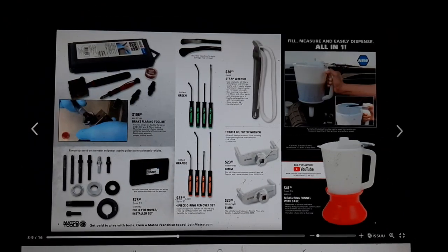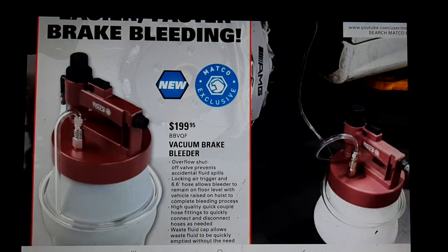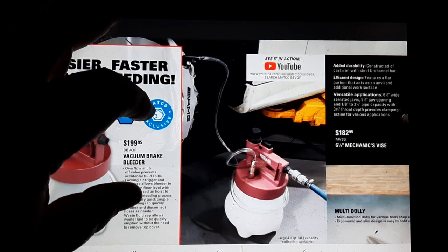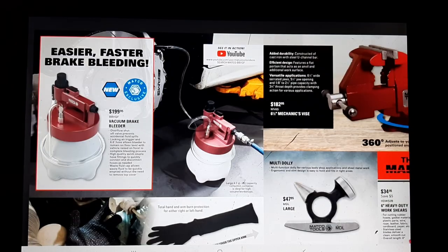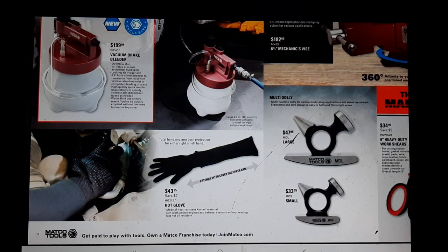Brake bleeder vacuum at $199.95 - these are kind of rebranded from everybody. It says Matco exclusive, but there are a lot of these vacuum brake bleeders. I haven't seen this one personally - I have a Mighty Vac and it works awesome.